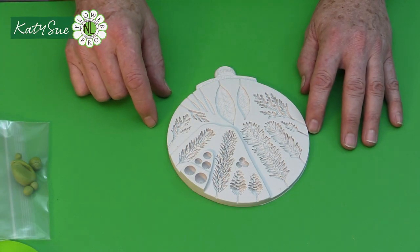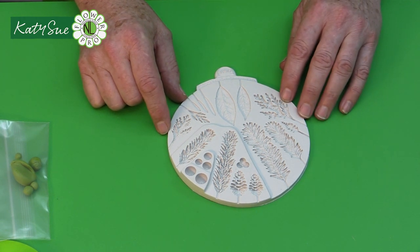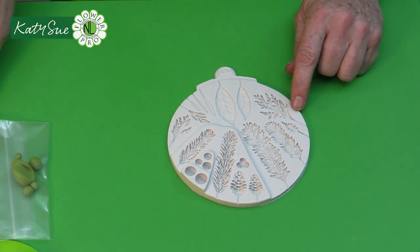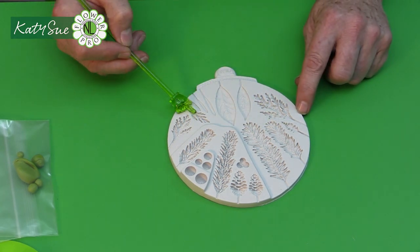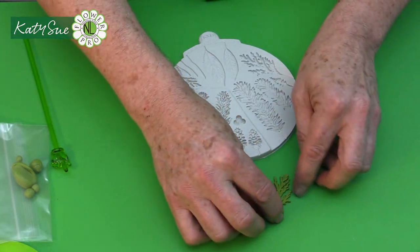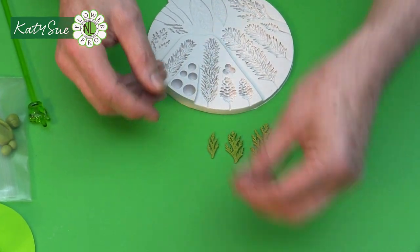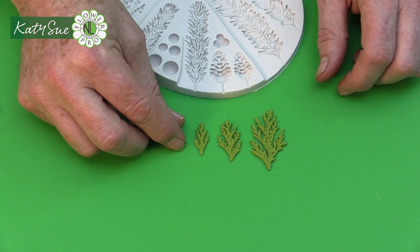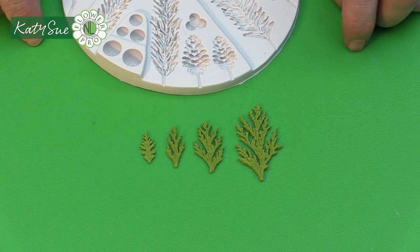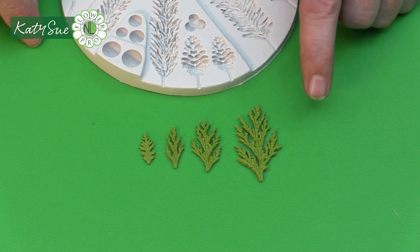In this second video I'm going to show you how we make the conifer. You can also use this for cedar and cypress as well. This is a very attractive leaf and there are four cavities: small, medium, large, and extra large. This could be used for all different types of leaves, like chamomile leaves, but also for many other types of leaves as well.